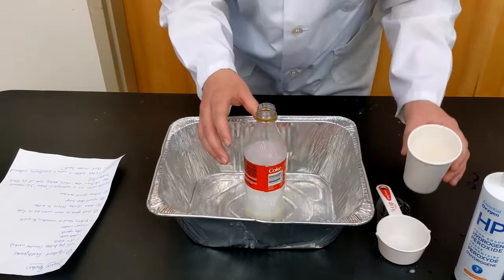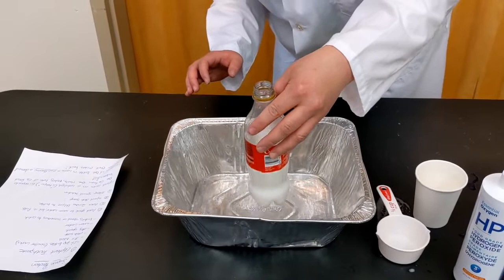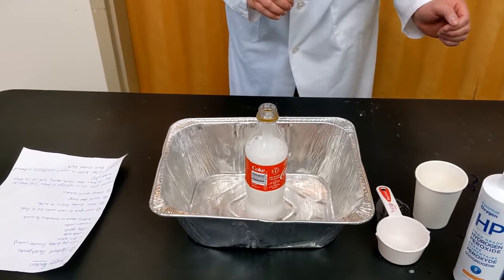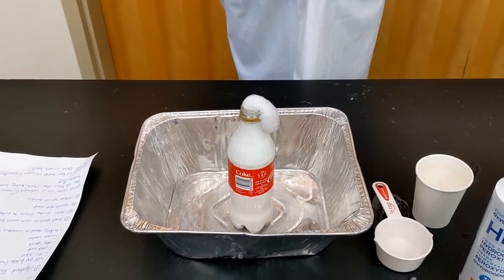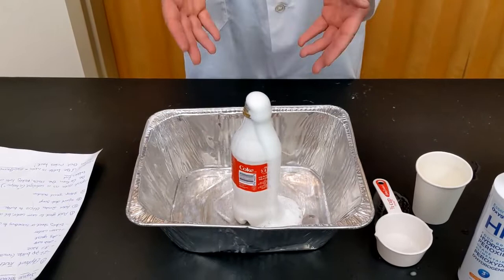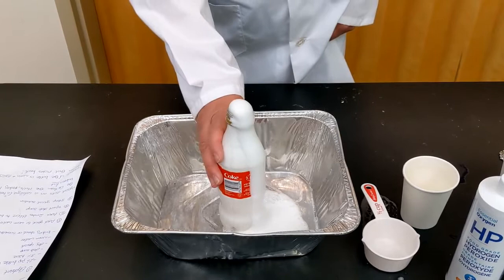So we're going to pour in some yeast and see if we can get the foam going. Oh, I see it! Oh, it's coming very slowly — here it comes! There it goes. You can see all the little oxygen bubbles coming out the top of the pop bottle. You could also add some food coloring to make it a color — add red to make it look like lava. And if you touch the side of the bottle it's a little bit warm, so again that's an exothermic reaction.